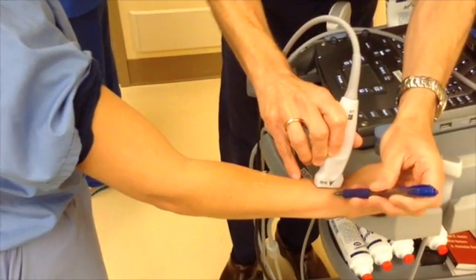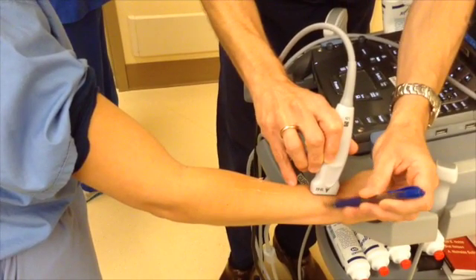Then mark this with a pen on the patient's skin, making the mark a couple centimeters away from where you will be sterilizing and injecting.